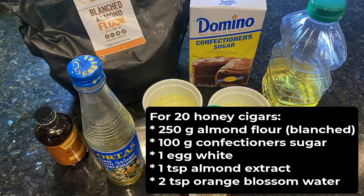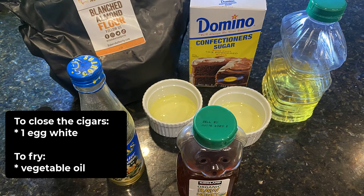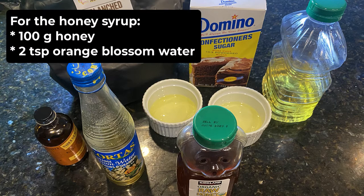For 20 honey cigars, you will need 250 grams of almond flour (I prefer blanched), 100 grams of confectioner's sugar, 1 egg white, 1 teaspoon of almond extract, and 2 teaspoons of orange blossom water — these are the ingredients for the filling. To close the cigars, you will need 1 egg white. To fry, you will need some vegetable oil like canola oil. For the honey syrup, you will need 100 grams of liquid honey and 2 teaspoons of orange blossom water.